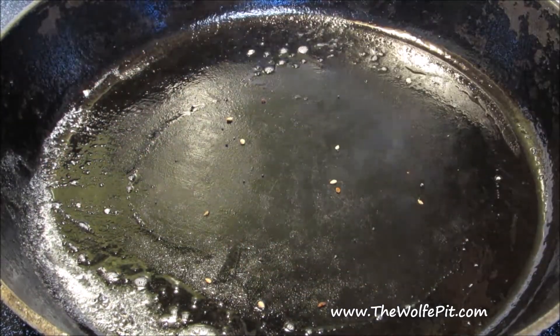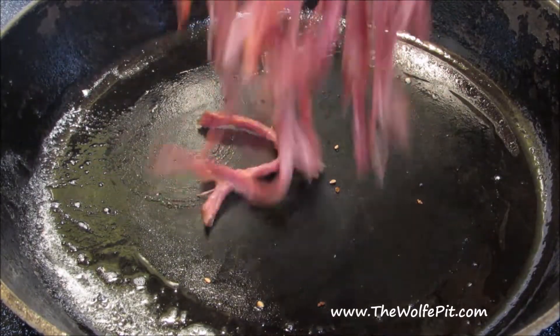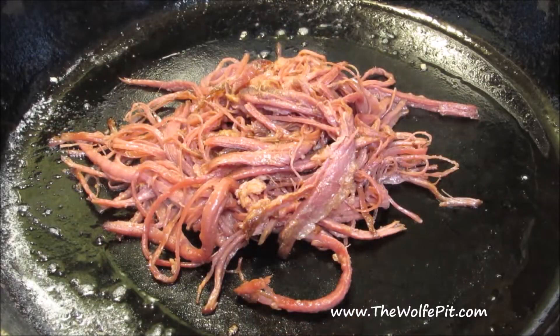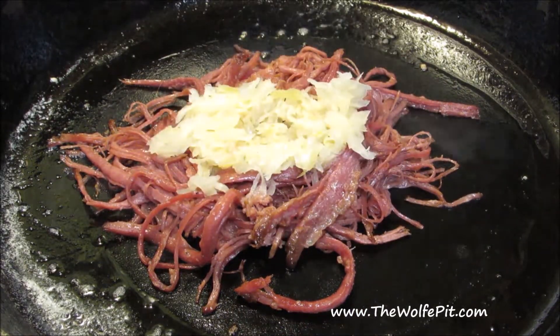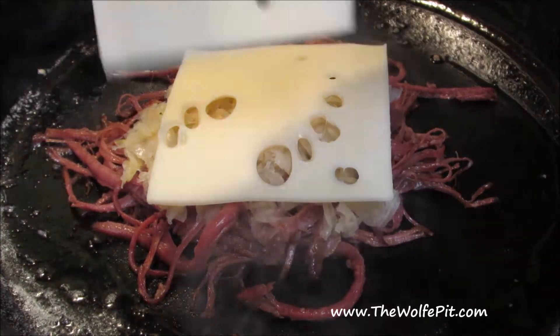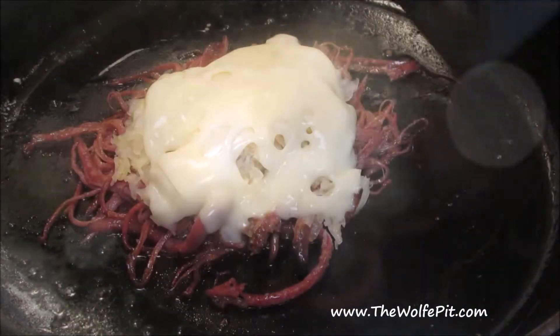I toasted the bagels in some butter, then added a mountain of the pulled corned beef. This doesn't just heat the corned beef through, but it browns the bottom of the corned beef just enough to give it a little bit more flavor. Now add some sauerkraut — you can add as little or as much as you like. I love sauerkraut, so I'm adding a lot. Top that off with Swiss cheese, and add a lid until the corned beef and sauerkraut are heated through and the cheese is melted.